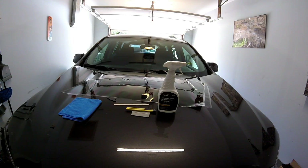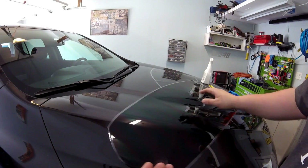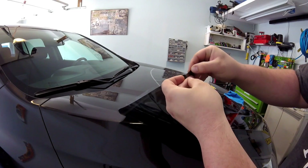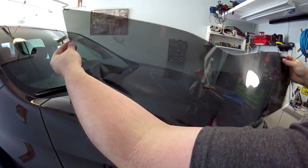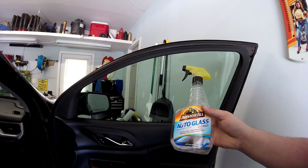One more thing — you can tell which side the window tint goes on by which side has the adhesive. When you peel it back, the adhesive is on one side, so I can tell it's going to go on like this — it'll be on the passenger side of this vehicle.